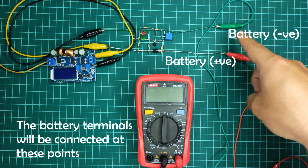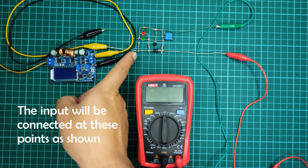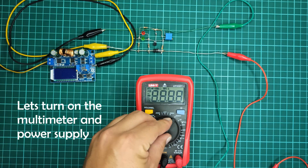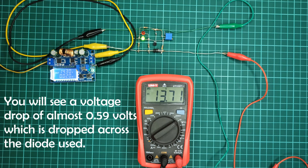The battery terminals will be connected at these points. Also, the input to this circuit will be connected at these points. Let's turn on the multimeter and power supply. You will see a voltage drop of almost 0.59 volts, which is dropped across the diode used.